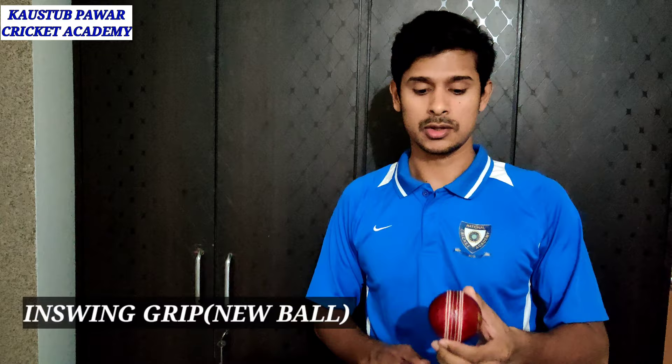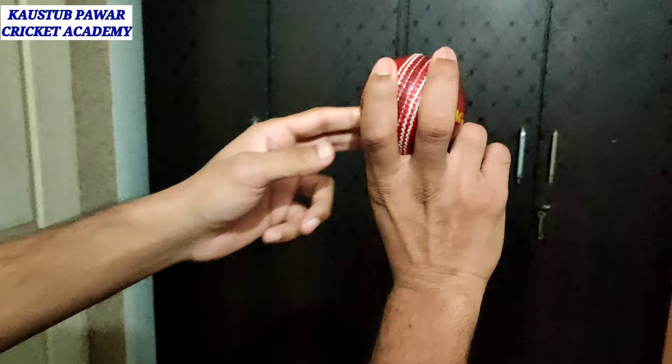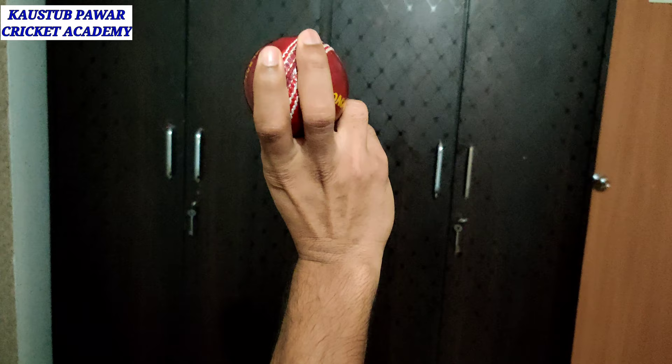Now I will teach you how to bowl in swing. In in swing, your seam position has to be towards leg slip. You have to hold it like this — let me show you close to the camera. You hold it like this and it should go towards leg side.